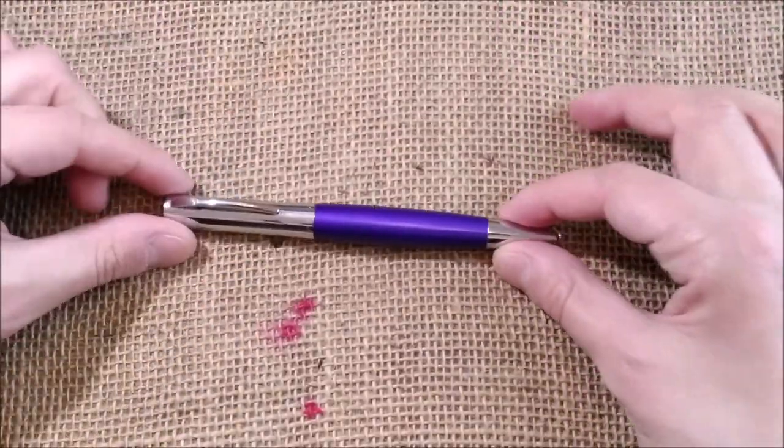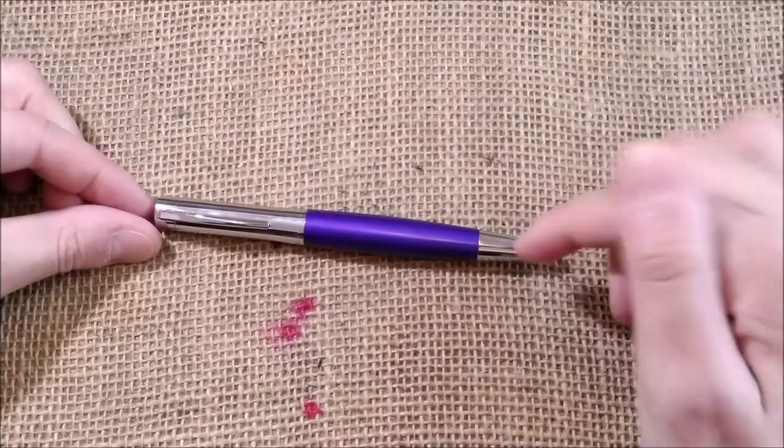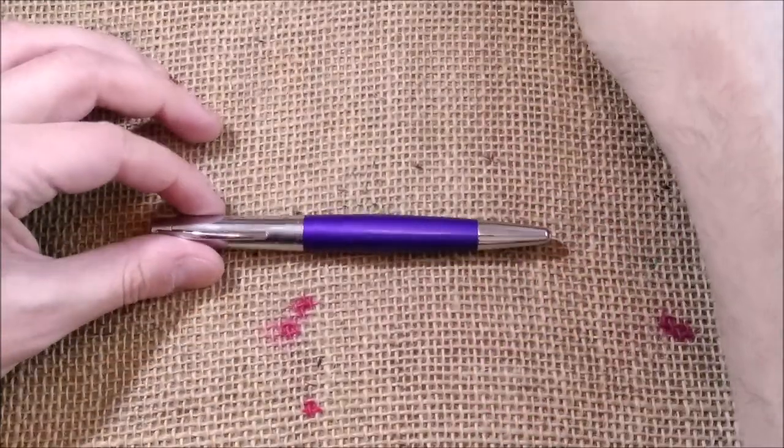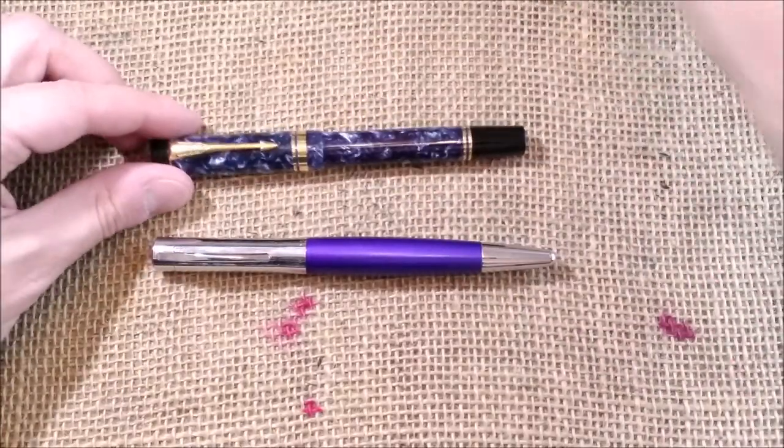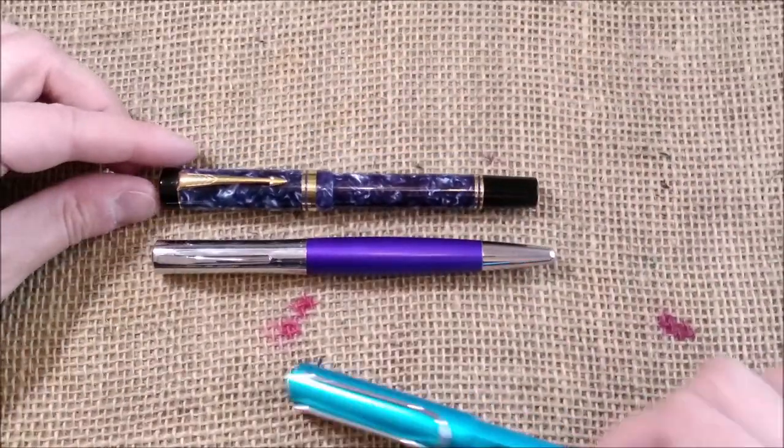I really think this is a nice, classy pen with a very nice design. It looks modern at least. And then just to compare sizes with a Parker Centennial Blue Fold.